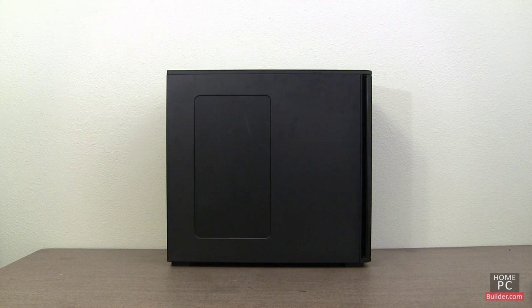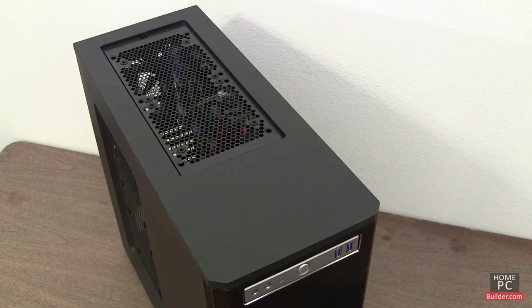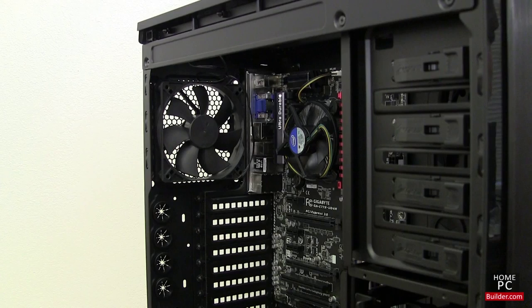There are places for five more fans: two on the side panel, two at the top of the case, and one at the bottom of the case. We're not going to add additional fans to this case.